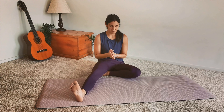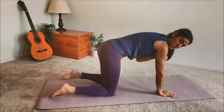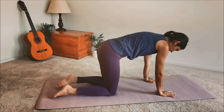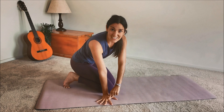We normally get into down dog from a cat-cow position. Going through cat-cow, we stack our joints: wrists under shoulders, knees under hips. You want to start to press down through your thumb and index knuckle of your hand — this area right here.